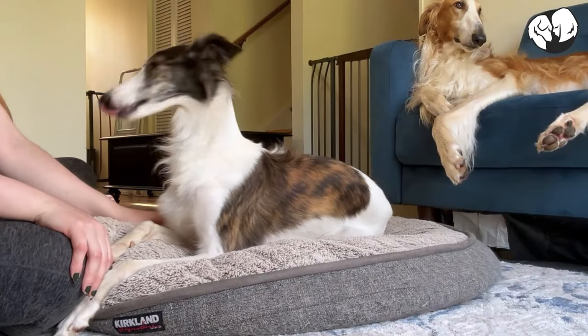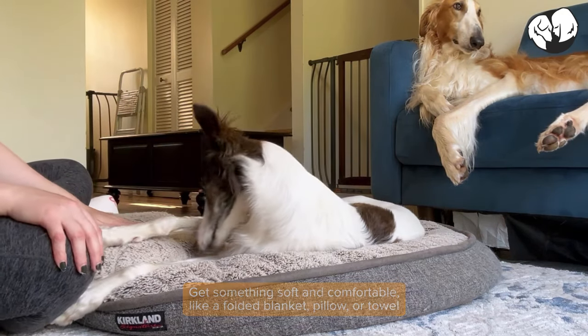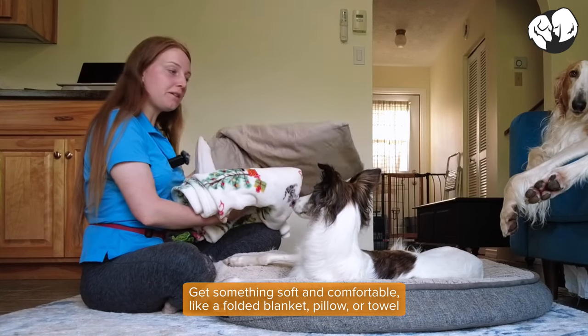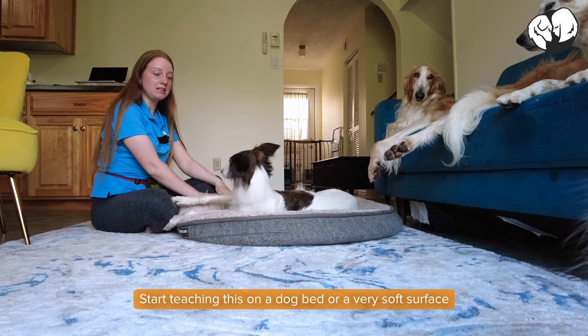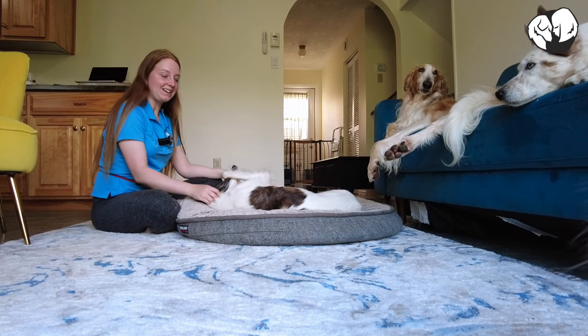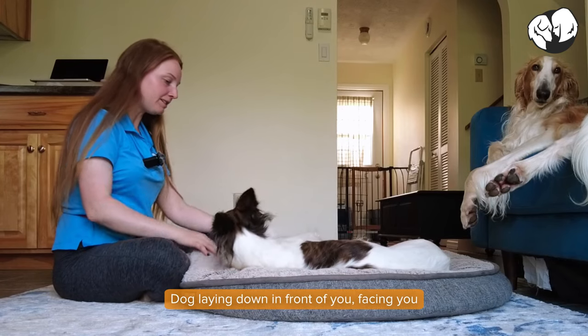With the help of Envy, I'm gonna show you how to teach a head down to your dog. We're gonna need a blanket or towel or a pillow as well as a dog bed. I find that it's a lot easier to start teaching this on a really soft surface because the dog is more likely to offer this behavior. We're gonna start with the dog laying down in front of us.